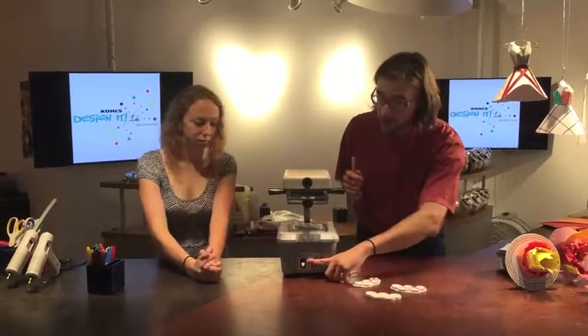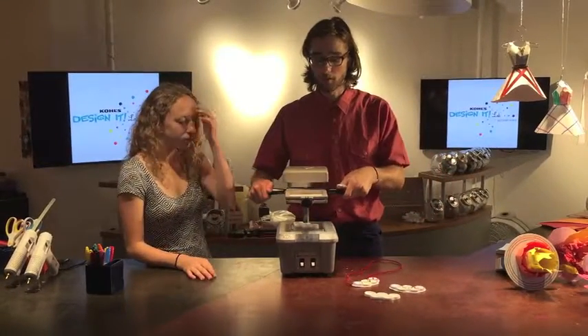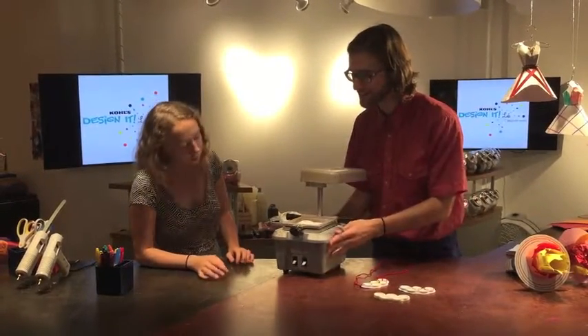Looks like it's ready. We're going to turn the heat off, turn this around, and push down with both hands slowly. Turn the vacuum on for two seconds — I'll let you do that.